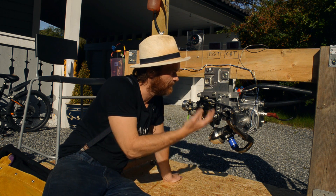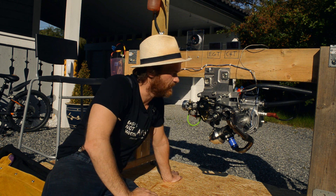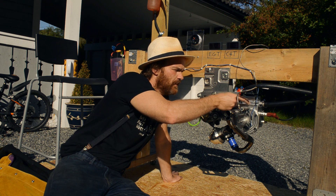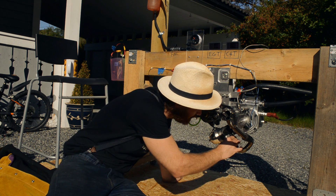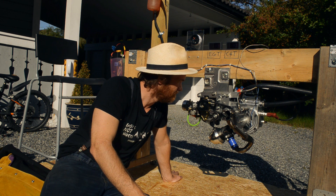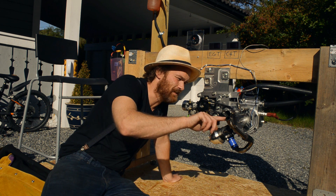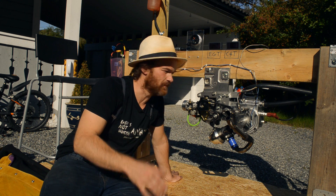I'll torque down all the bolts and we'll give it another test fire. I haven't used any sealer between the exhaust valve cover and the cylinder so there's a leak there, but there are a lot of leaks. But hey — it runs, starts and runs, and acts weird compared to all other two-strokes I've ever encountered. Let's torque down the bolts and give it another try.